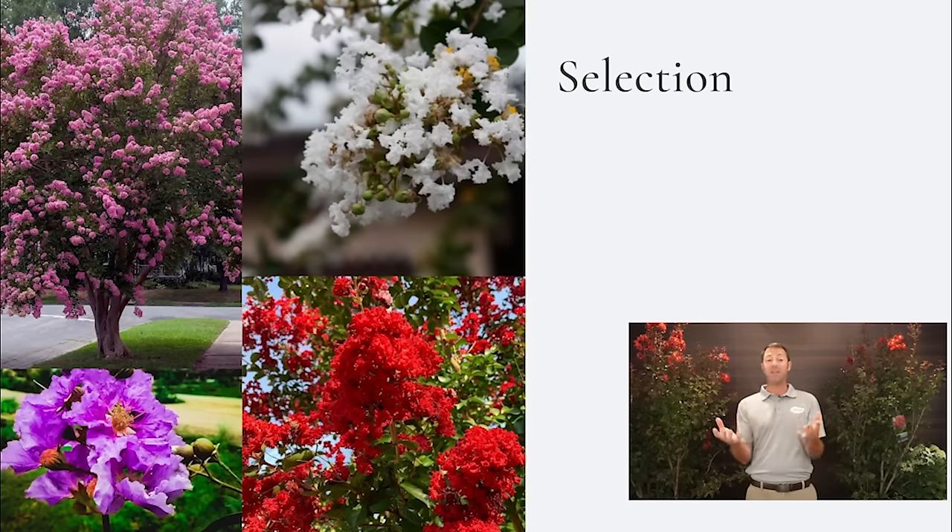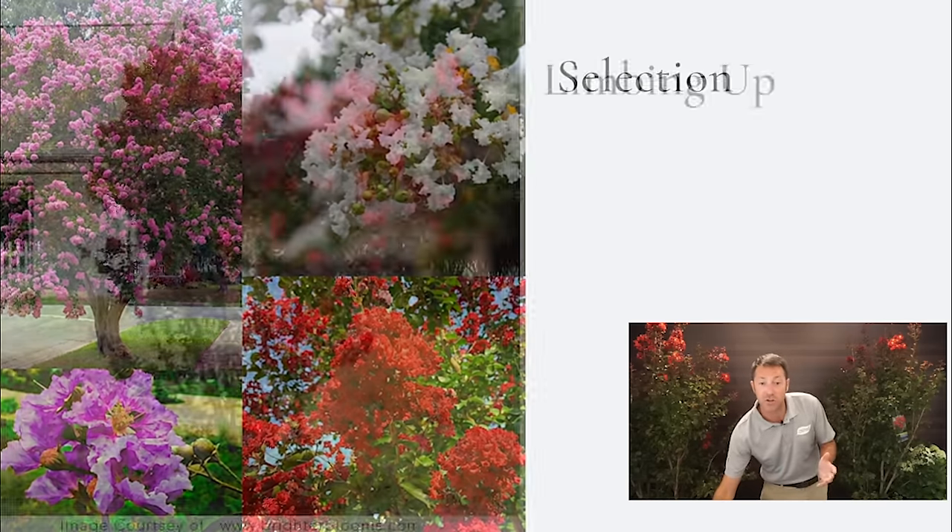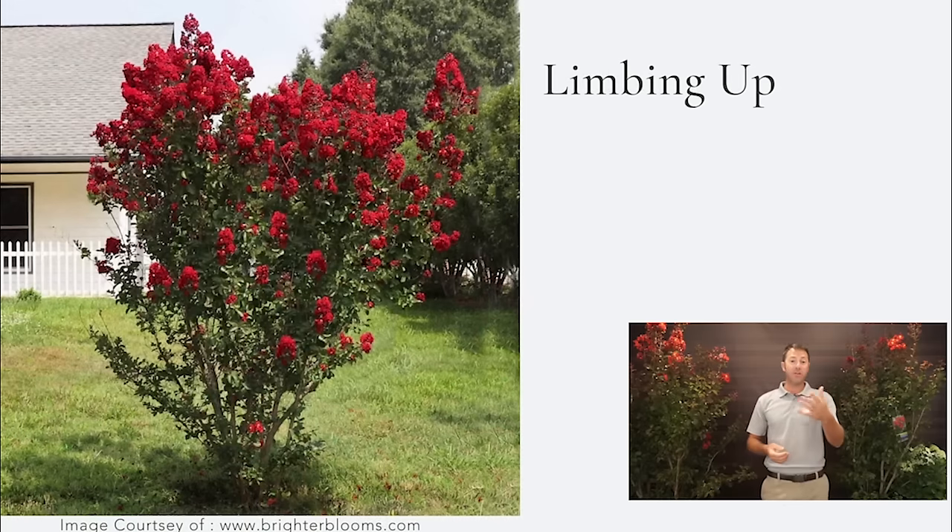A lot of the newer varieties actually have a very burgundy and dark leaf, which makes them really cool and high contrast. You get that dark leaf with a pink, red, or white bloom — it's absolutely stunning. Crepe myrtles are great because of the selection and you can use them in so many different places.